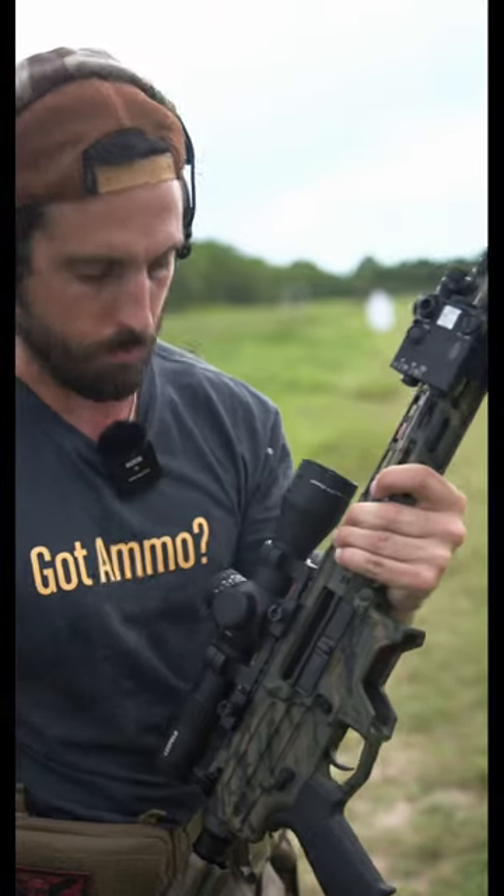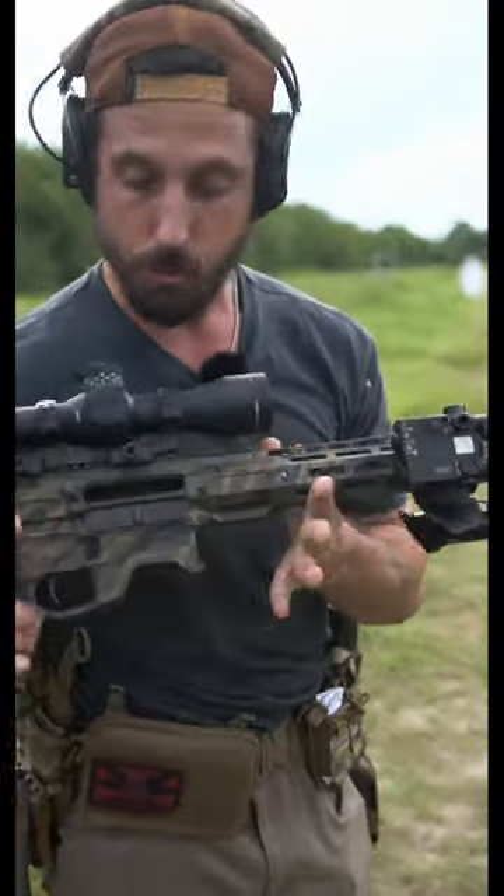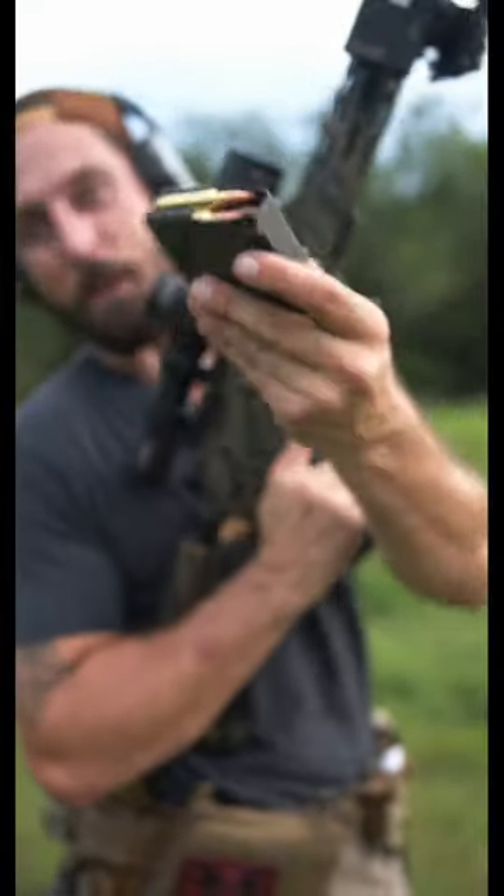We got a Steiner IR device, a holographic optic, and a Geissele two-stage trigger, and the gun's fully ambidextrous. I'm going to be shooting Gorilla ammo 100 grain 6.5 Creedmoors.